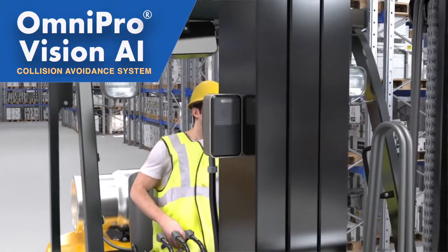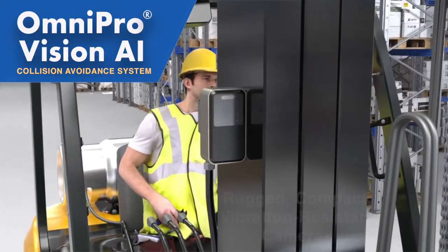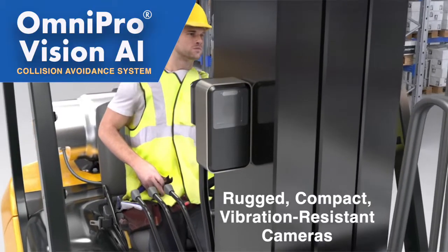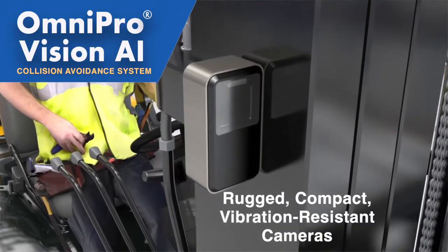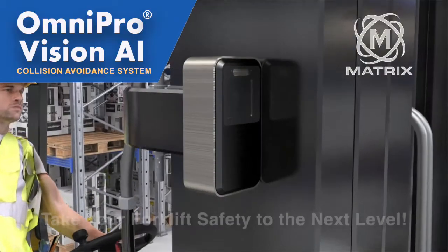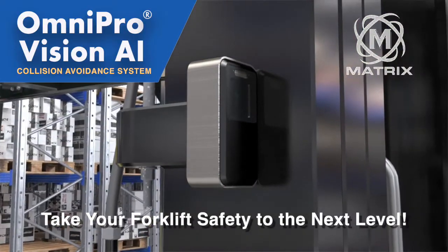Omnipro is designed for harsh, rugged environments like warehouses and manufacturing facilities, and will withstand the high vibrations caused by fork trucks and other material handling equipment. Take your forklift operation safety to the next level with Omnipro Vision AI.